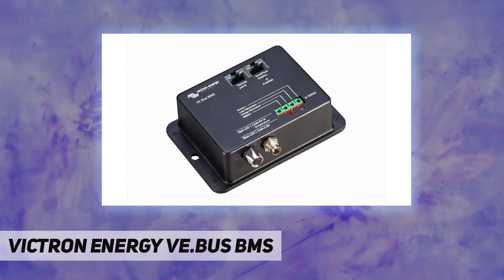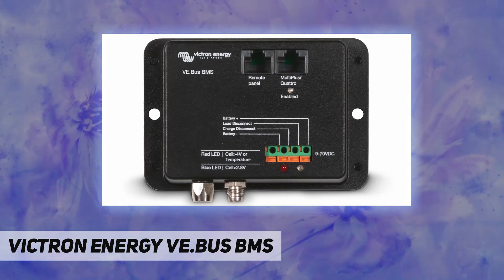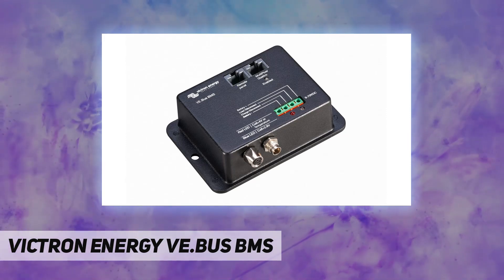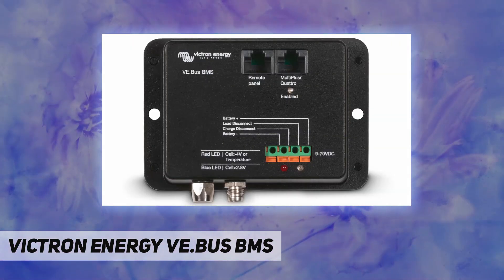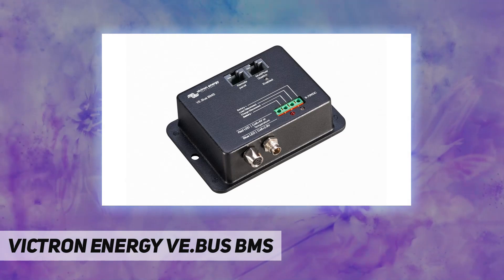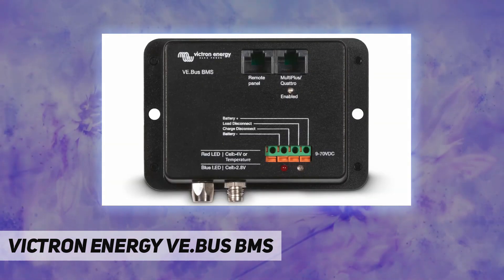The VE.Bus BMS will shut down or disconnect loads in case of imminent cell under-voltage, and shut down or disconnect battery chargers in case of imminent cell over-voltage or over-temperature. It communicates with all VE.Bus products and connects to a Multi-Plus, Quattro, or Phoenix inverter with a standard RJ45 UTP cable. Other products without VE.Bus can also be controlled.